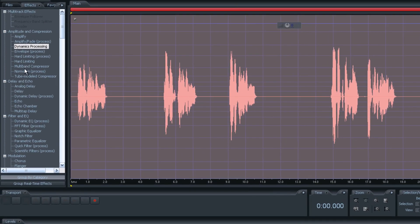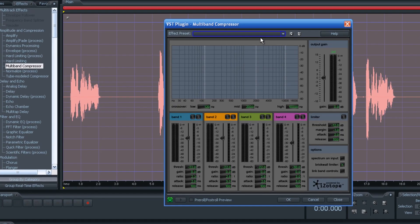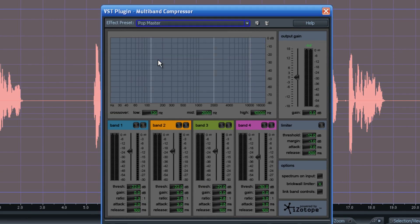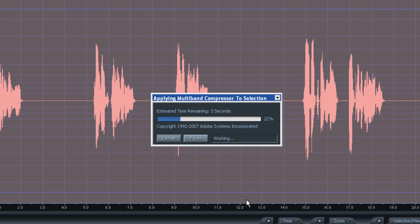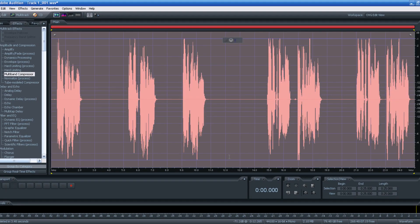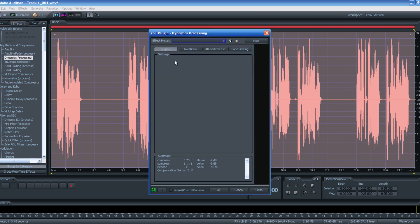Then go into Multiband Compressor. One good one to use is Popmaster — that's good. I'm doing these really quickly because I know these settings work for me. Now you can see how it popped all the way up there again. You can go back to Dynamics Processing and add that again — takes it down a little bit.